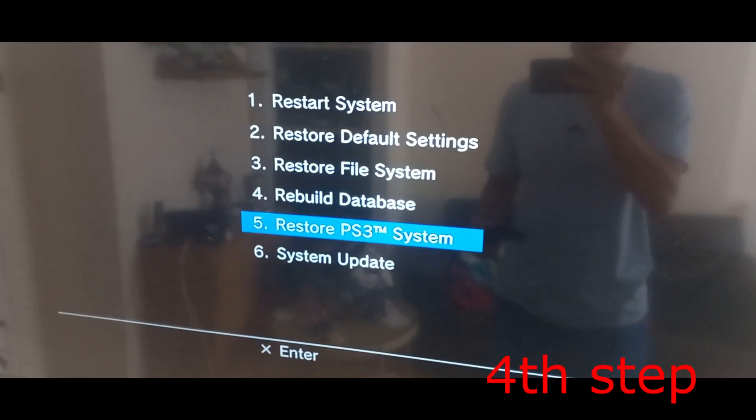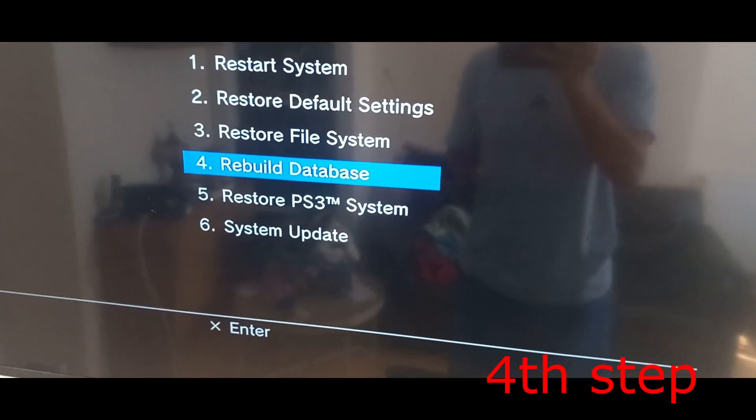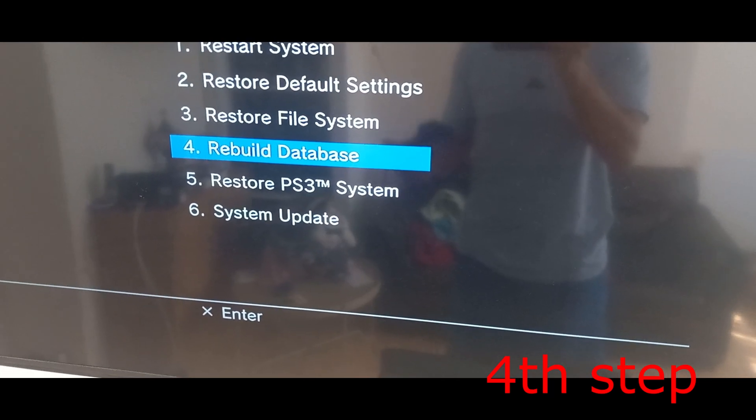Once you're there, click on 'Rebuild Database.' I'm not going to do it myself since my PS3 is working fine, but in your case click on Rebuild Database, follow through the steps, and that's how you do it.